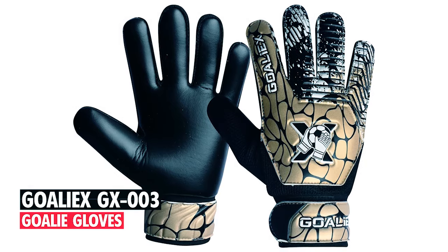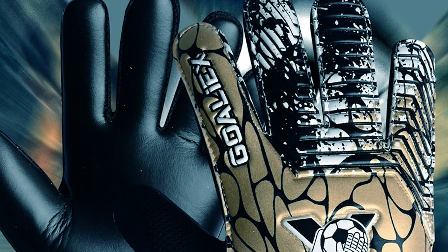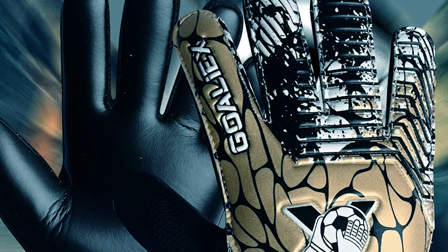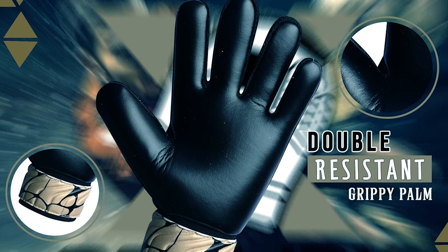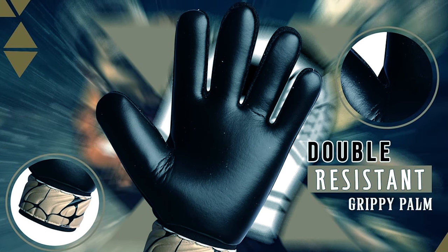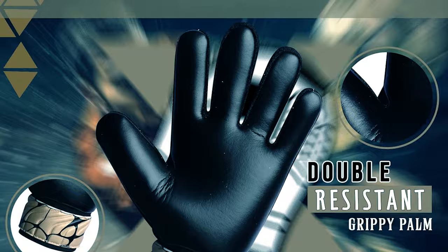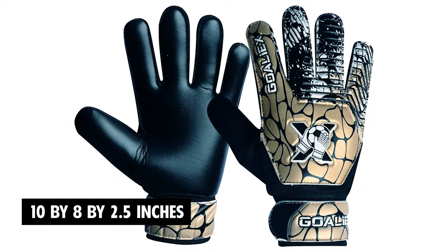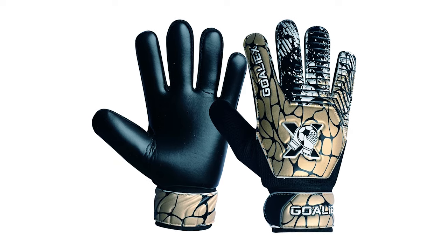Goaliex GX-003 Goalie Gloves. Made of natural rubber, these gloves have a secure fit with an ergonomic design that stays comfortable around the palm and restricts the circular movement of the gloves. With a thumb wrap for better stability and comfort, the gloves have an elastic wrist and an easy-access system with a single roll tape. The dimensions are approximately 10 by 8 by 2.5 inches. These goalie gloves help young keepers block shots with confidence.